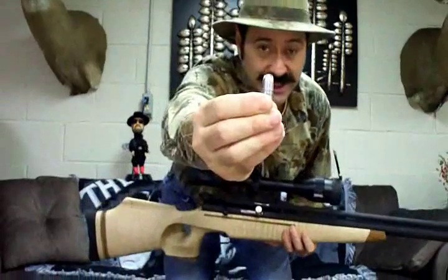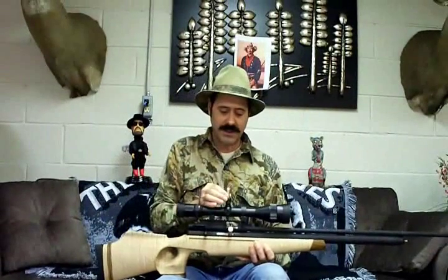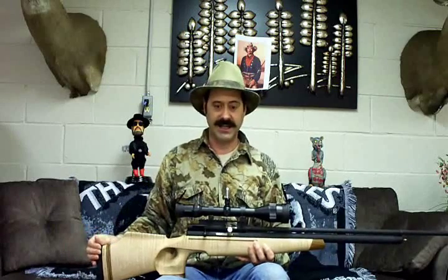This is the hollow point. You can see the size of that right there — that's my lightweight bullet.